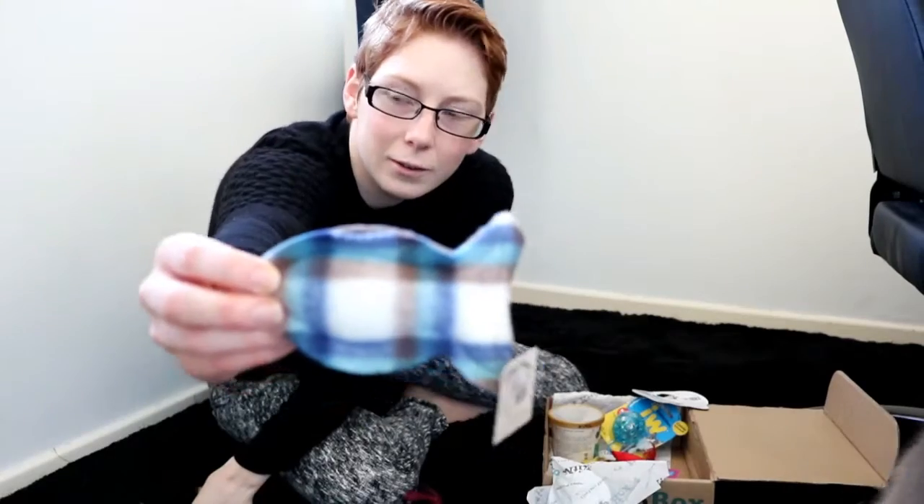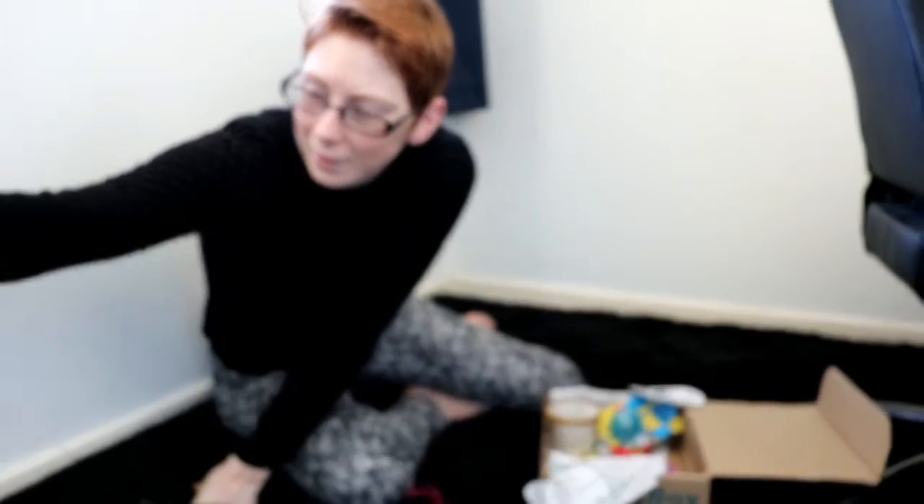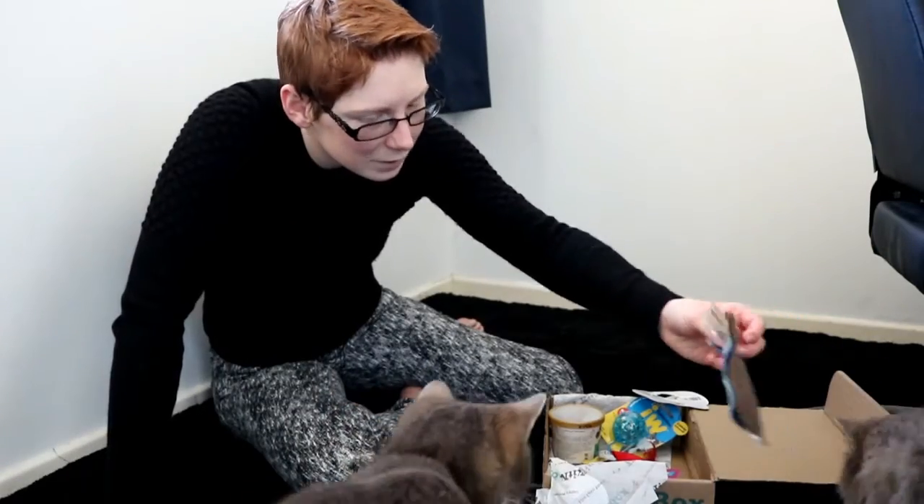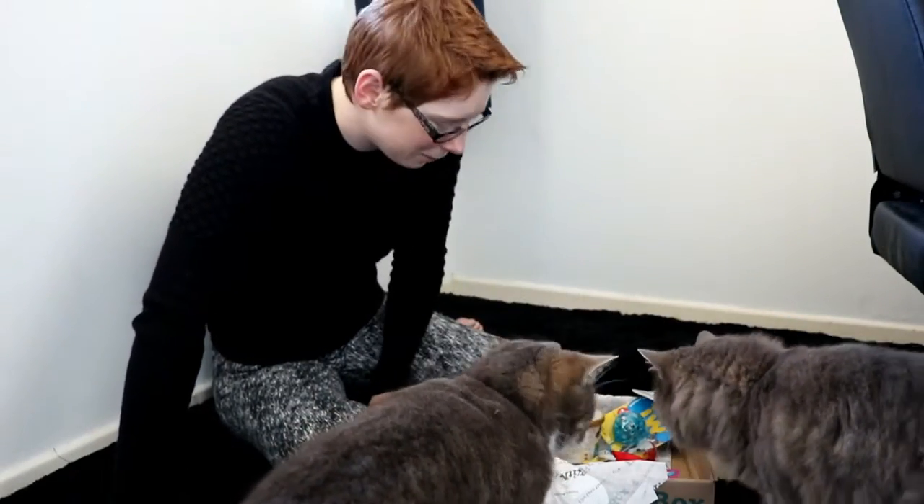It's a little fish — an organic KitNip toy. Organic catnip. You want it, buddy? They really want in their box today.